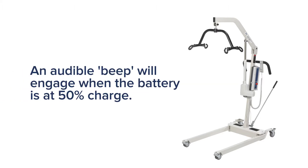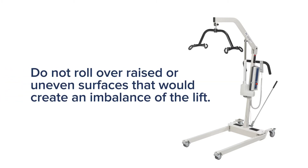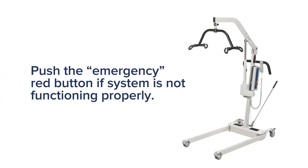When the battery power is below 50 percent, an audible beep will engage. When the warning is heard, charge the battery immediately. The patient lift cannot be lowered when the battery is not properly charged. With a patient suspended in the sling, do not roll the caster base over objects such as raised carpet bindings, door frames, or any uneven surfaces that would create an imbalance. Please use the steering handles at all times to maneuver the lift. Push the emergency red button if the control unit system is not functioning properly.